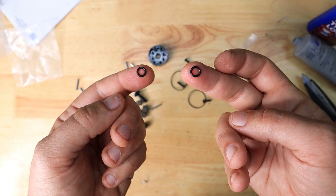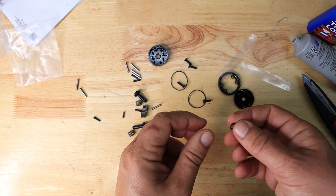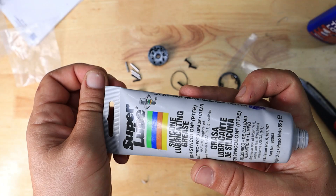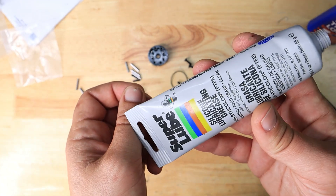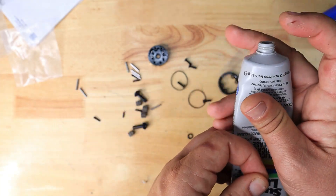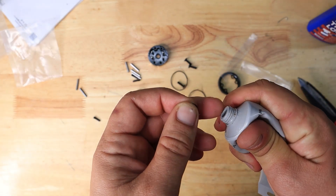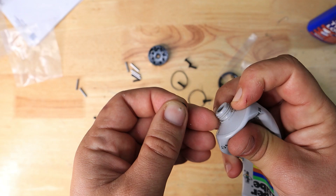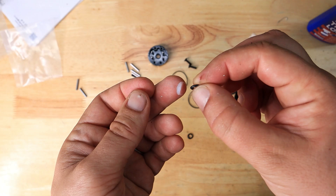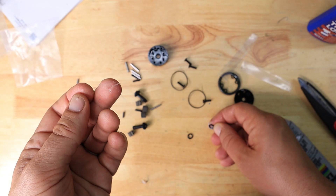The next step is to take these two washers that came with the differential housing and lube them up a little bit. I'm using silicone grease here — it's actually really good grease, a little bit pricey, about 12 bucks, but it's very thick and it does the job exactly like it's supposed to. This tube is nearly empty, so let's squeeze a little bit of grease out. Just a little bit, and basically bathe the washer in it. Okay, set this aside.